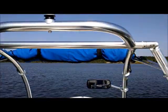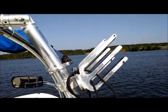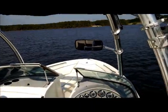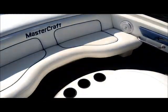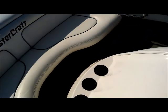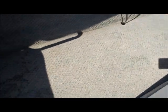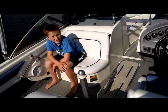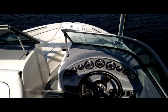On the bimini top — double wakeboard rack here, wakeboard and kneeboard combo over here. The carpet is a little matted down, not as fluffy as a new interior would be, but it feels good and is fairly clean with no major stains. Those are water marks from our feet. All new cup holders, new bilge pump, new blower fan.